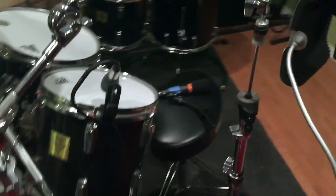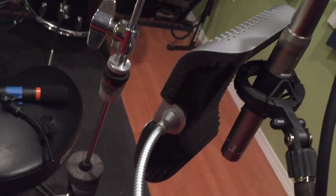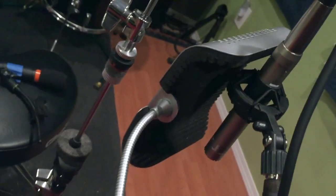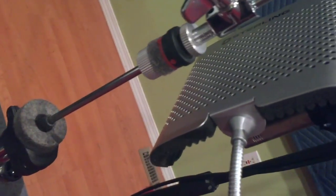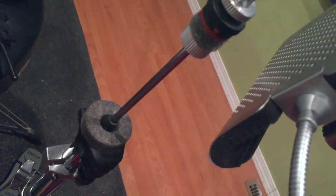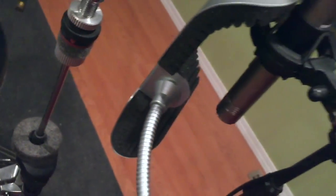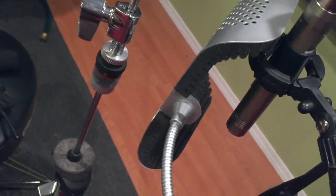On the hi-hat, we have a Golden Age Project FC4. It's a small diaphragm mic that requires phantom power, and we put a Sterling acoustic shield up there. It does a fairly good job of keeping the bleed from the snare and the rest of the kit out. That worked quite well on the hi-hat.